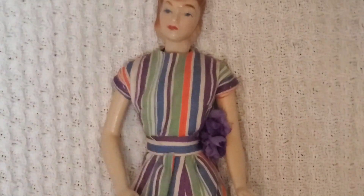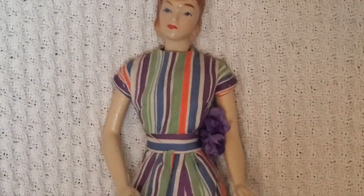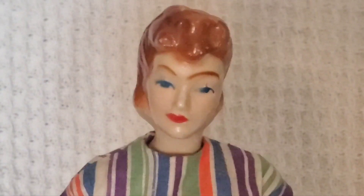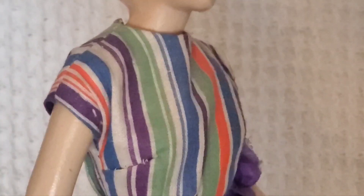This outfit that mine has is really nicely detailed. It's got a little flower at the waist and a hook and eye closure on the back, so whoever made this dress did really well. It's holding up from the 40s. I love the original striped cotton fabric — the way it's cut, it's really well done. Maybe a grown-up did this one.